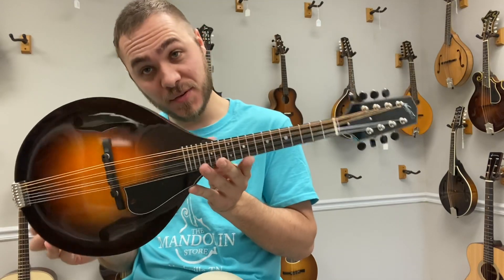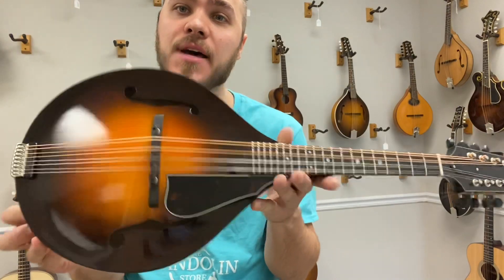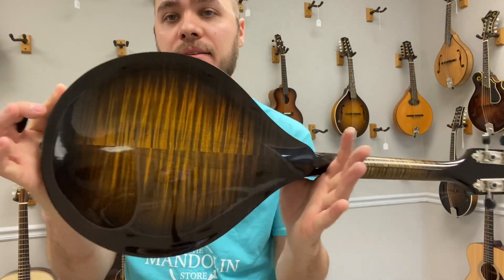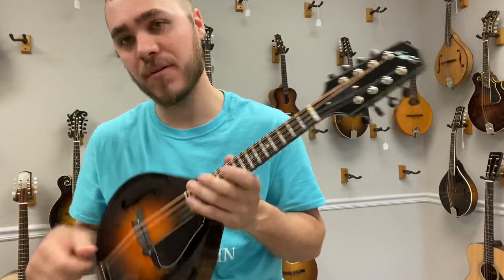Hey everybody, James here with The Mainland Store. Brand new A5-1 from Northfield — it's got an Italian spruce top, maple back and sides. Gorgeous, really lightweight, it's got a lot of power, really woody sounds.